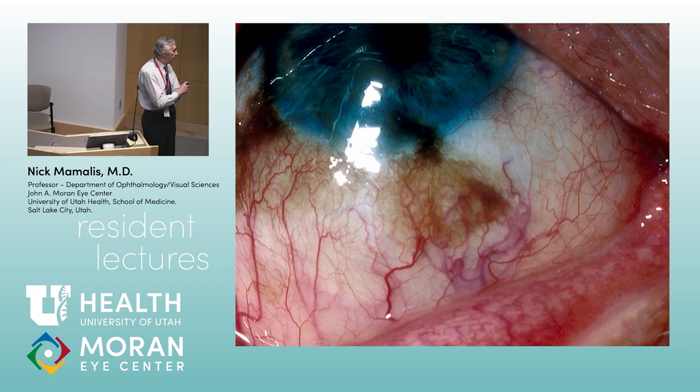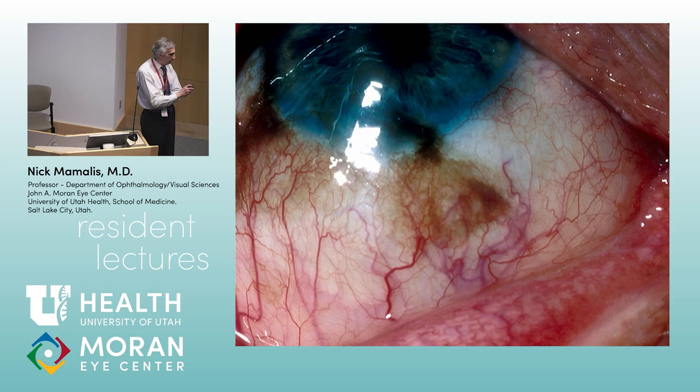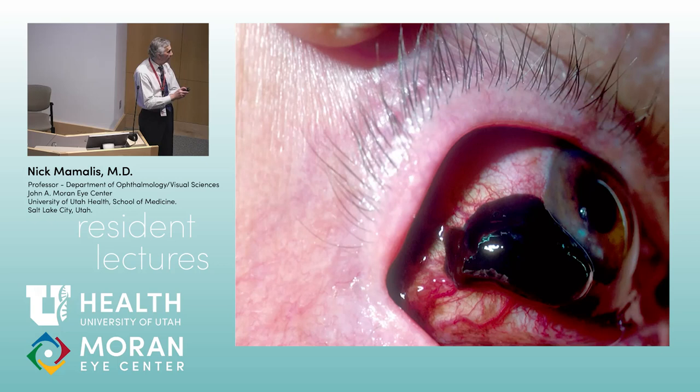A more concerning lesion would show irregular pigmentation crossing regular borders — concern for PAM with atypia versus melanoma. PAM with atypia: the basement membrane is still intact, but cells are bizarre and pleomorphic with nucleoli, extending almost full thickness — almost like melanoma in situ. Why is PAM with atypia important? Because if you look at 100 cases of conjunctival melanoma, 80 of them arise from pre-existing PAM. That's why it's critical to follow these very closely.